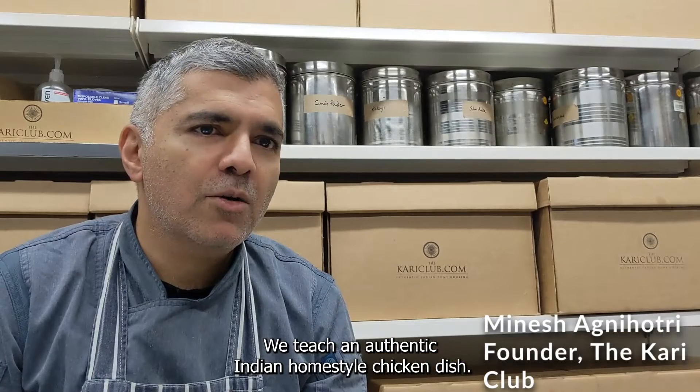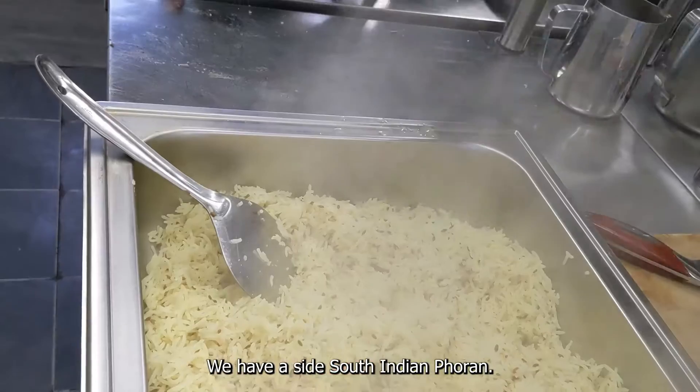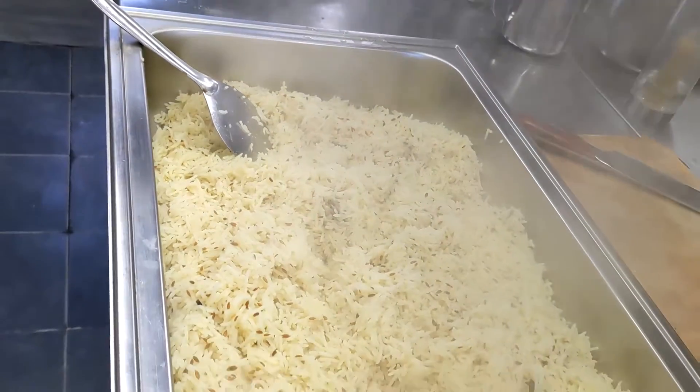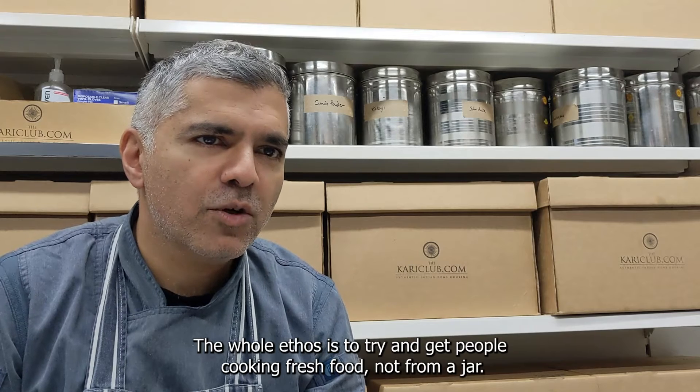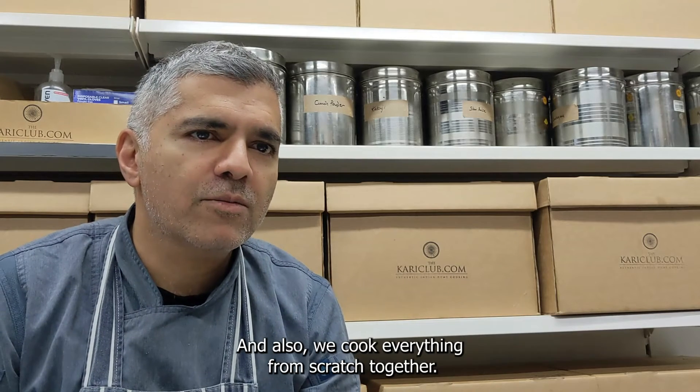We teach an authentic Indian home style chicken dish. We have a side South Indian Thoran. We cook rice from scratch and we make chapattis from scratch. The whole ethos is to try and get people cooking fresh food, not from a jar, and we cook everything from scratch together.